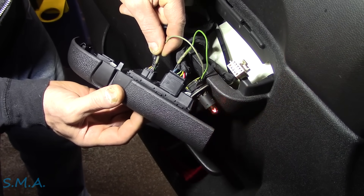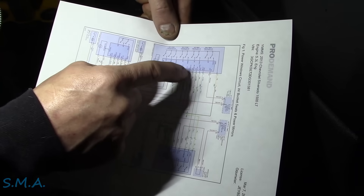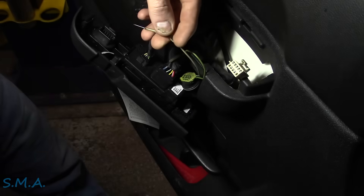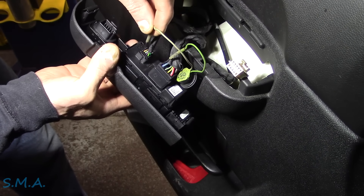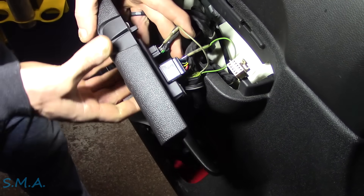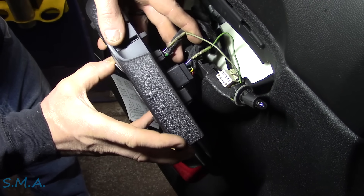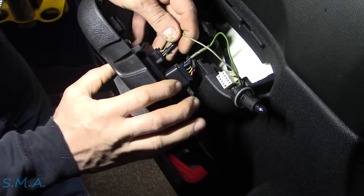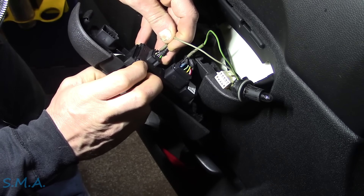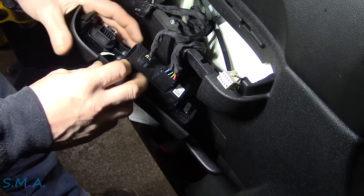So let's see if we're receiving a signal on the passenger side. Passenger up is light blue, passenger down is tan. So must be these wires right here - there's light blue for the passenger side. No signal out of that one. Let's go to down - no signal out of that one either.